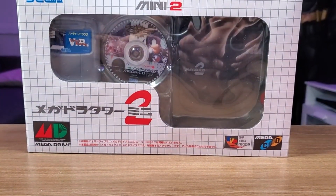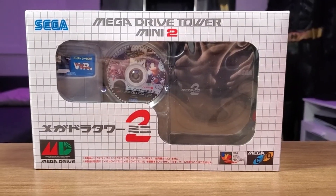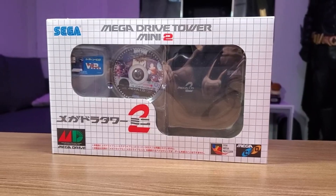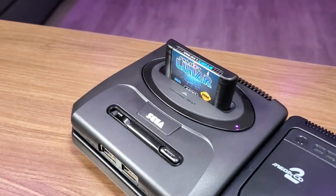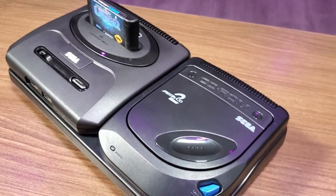Now if you've seen my channel in the past, you know I have a very long history of working with these mini consoles in terms of hacking or mods. But today I'd just like to take a look at these consoles for what they are — the out-of-the-box experience — and show you the cool accessory kit of the Mega Drive Tower Mini 2.